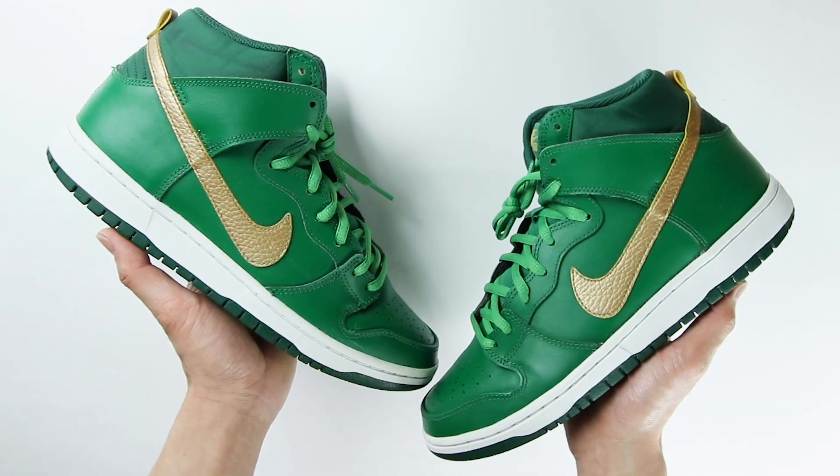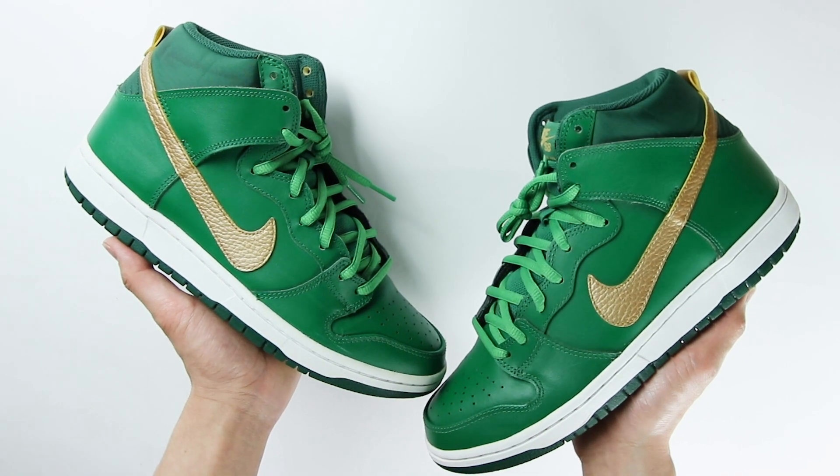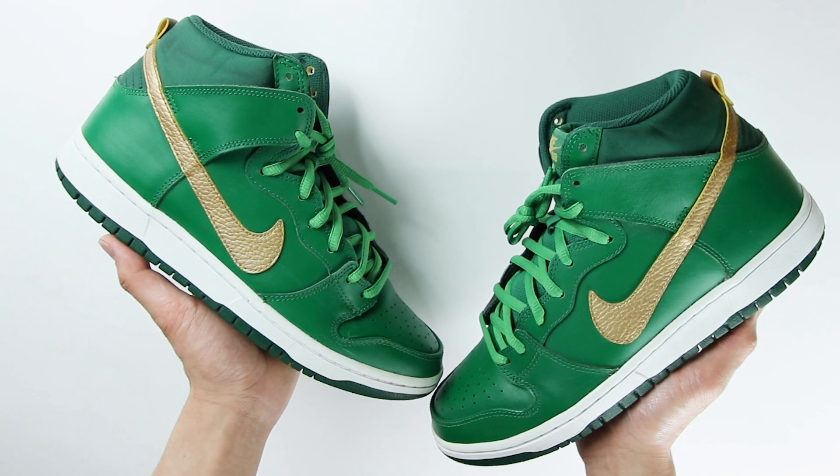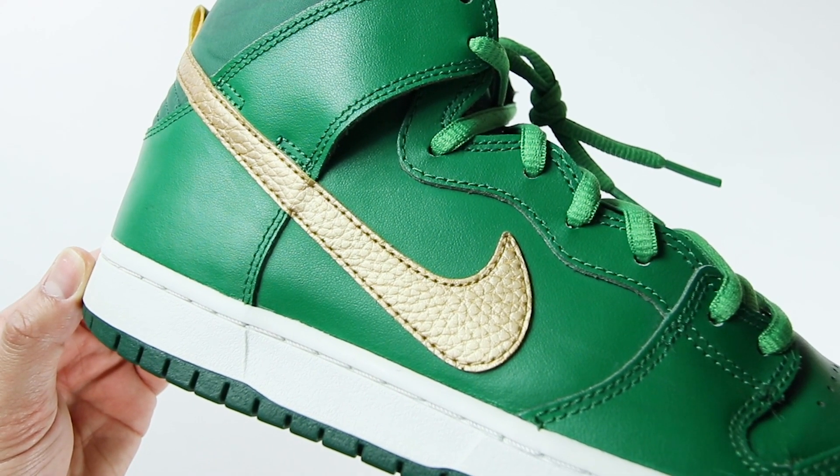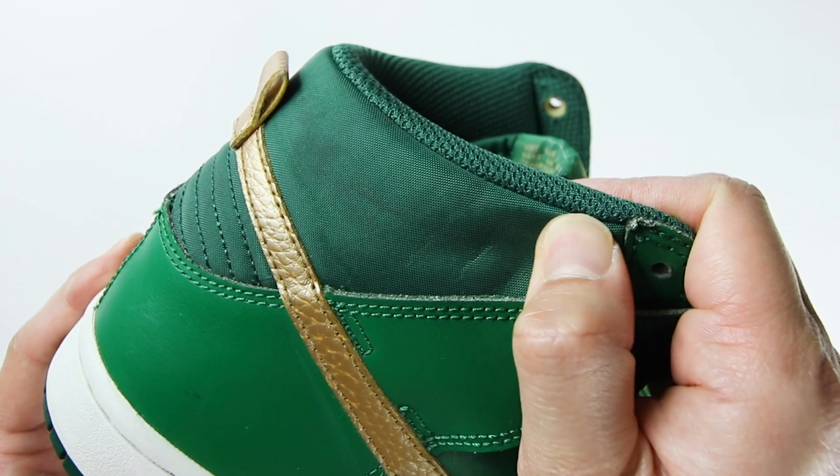I got these from a local seller. The actual Deftones have black stitching on the midsole and the leather uppers are a smooth leather finish. On the St. Patrick's SBs, the material is tumbled leather, and they have this nylon material on the back.